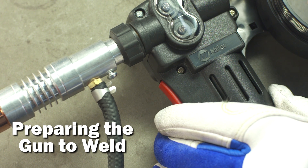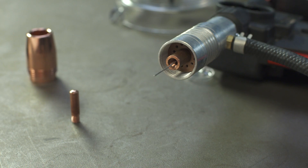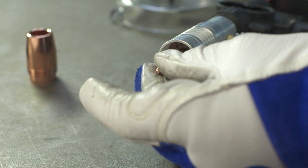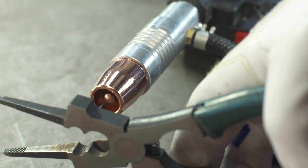Pull the trigger of the gun and allow the wire to feed, making sure it travels to the barrel of the gun and feeds out the end. Remember to select the contact tip that matches your wire diameter. Reinstall the proper contact tip and nozzle. When correctly set up, the tip will be recessed 1/8 inch.